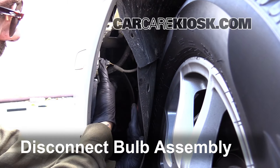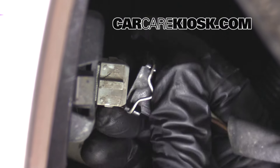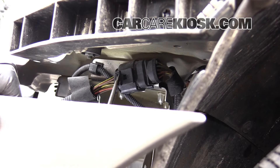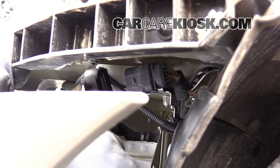Disconnect the bulb assembly. Press the tab and pull the connector to remove it. Disconnect the sensor. What you want to do is kind of just flip this tab a little bit, and then you can pull this connector off once you get this tab flipped up.